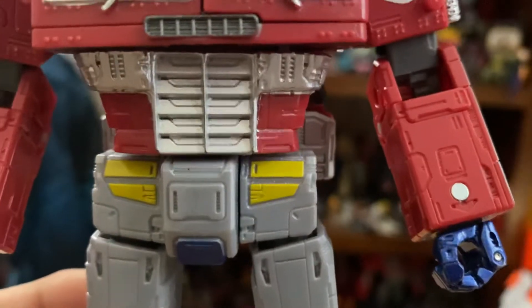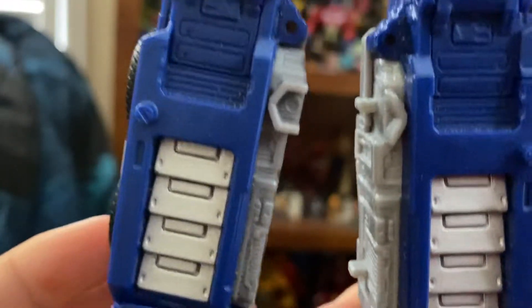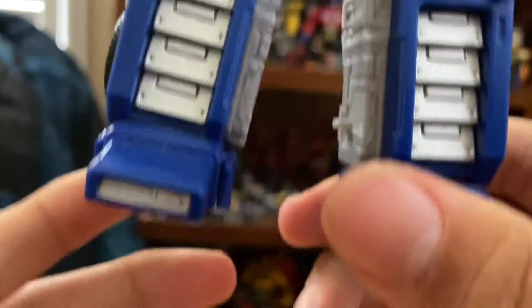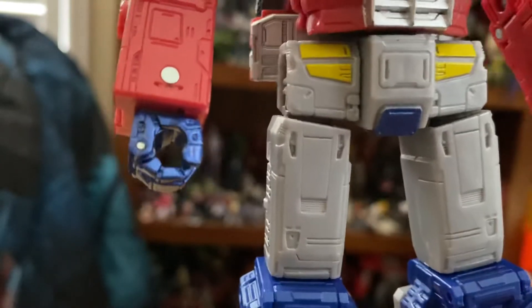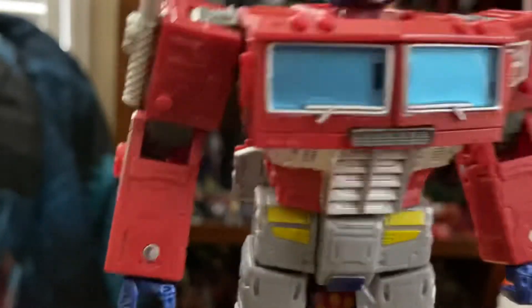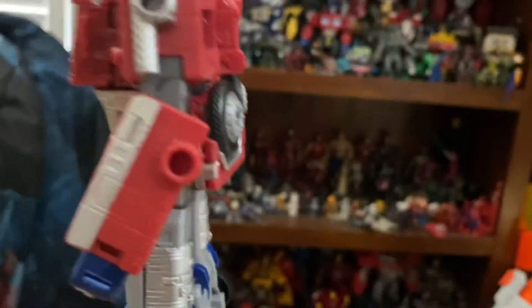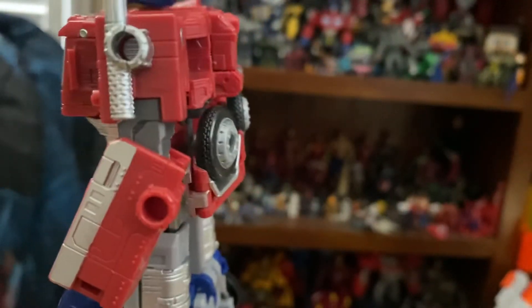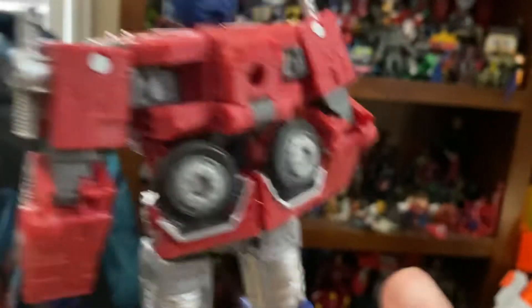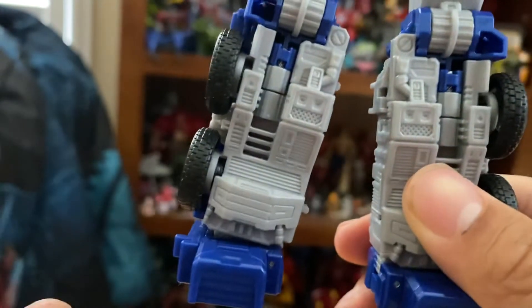He's got a nice chest, nice silver, nice red details, and he is blue compatible. He also has blue metallic hands — I don't know why they went with that but I like it. He also has blue metallic on his crotch. The back in my opinion is great — I love how they engineered it and put the wheels here. He's got some nice leg detail in the back, unlike the Siege one.